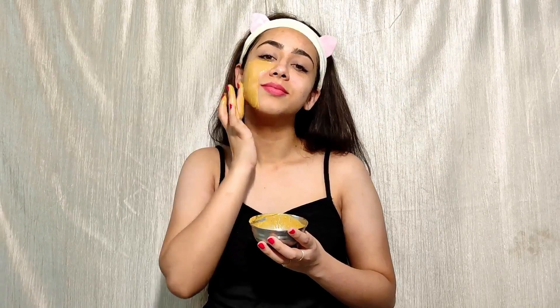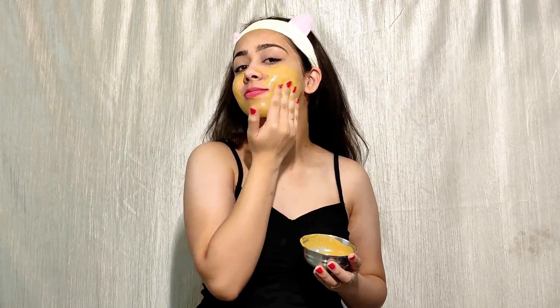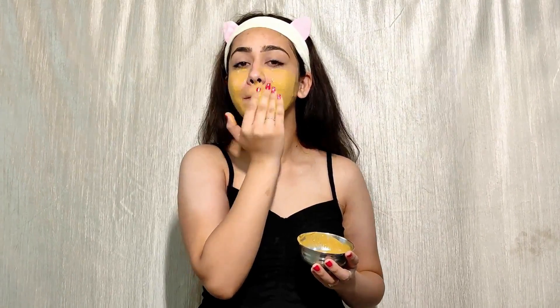There are no side effects. We have made this remedy from simple kitchen ingredients. It is an easy way to use this remedy. Every time, make the home remedy fresh and use it. Don't store it.